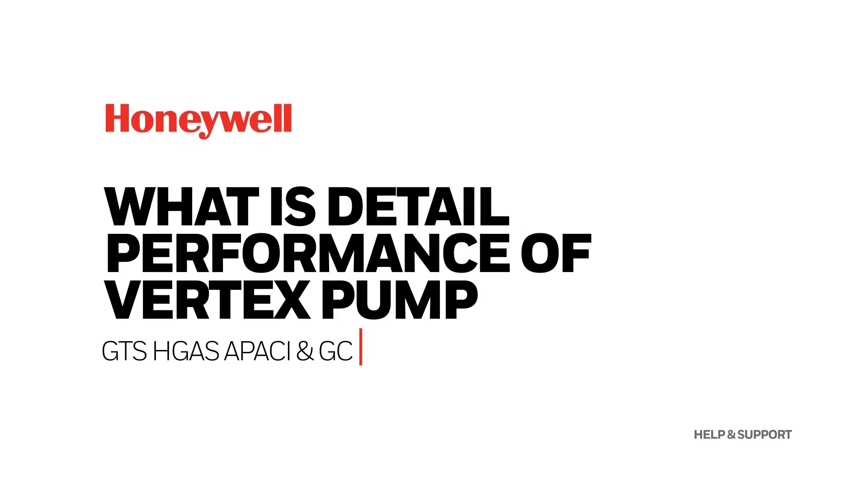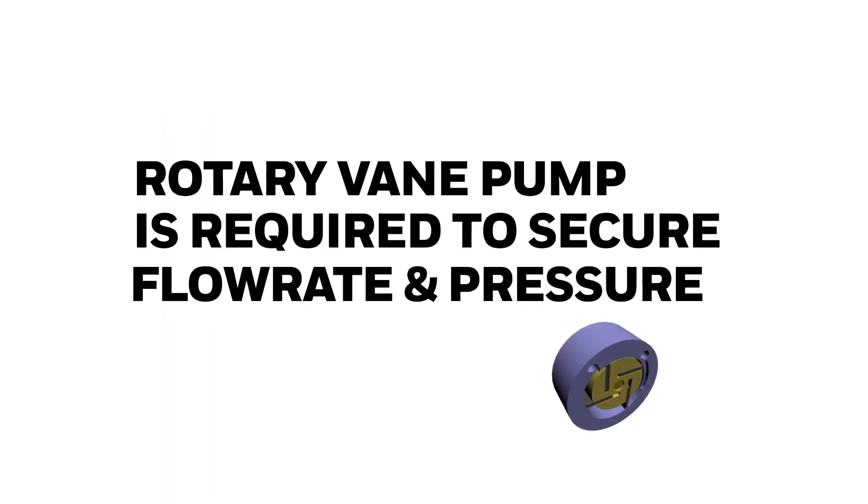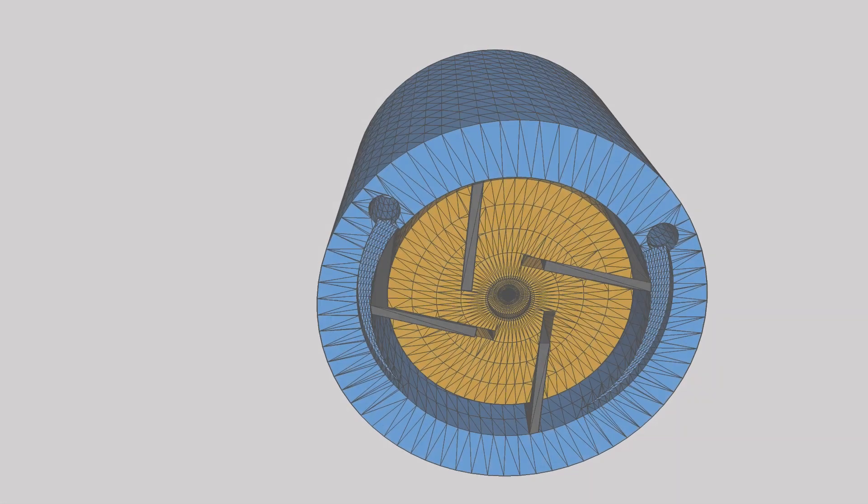What is the detail performance of Vertex Pump? The Vertex pump needs bigger flow rate and pressure. To satisfy this condition, a rotary vane pump is required.